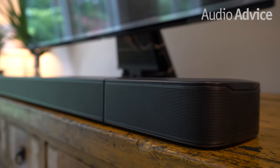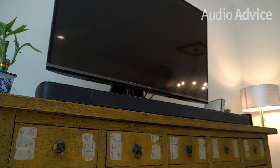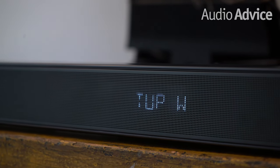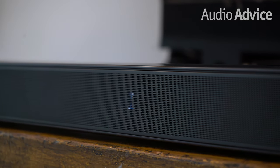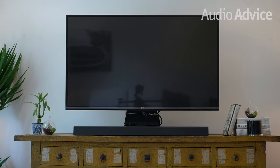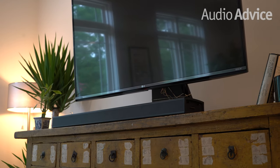Setting up the JBL BAR 9.1 is pretty straightforward. After you plug in the power supply and make the necessary connections with your TV, the soundbar will automatically display helpful instructions right from the LED screen on the front of the bar. Next is the process that allows you to calibrate your soundbar. The BAR 9.1 will capture the unique properties of your room and tune its output based on the acoustic readings it gathers, all in just about two simple steps.